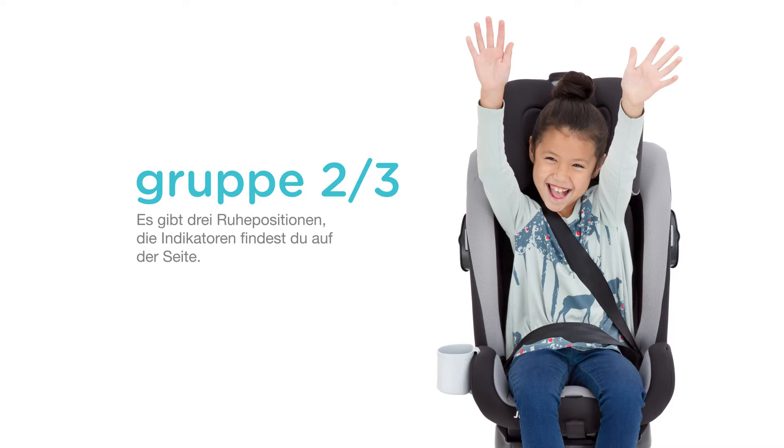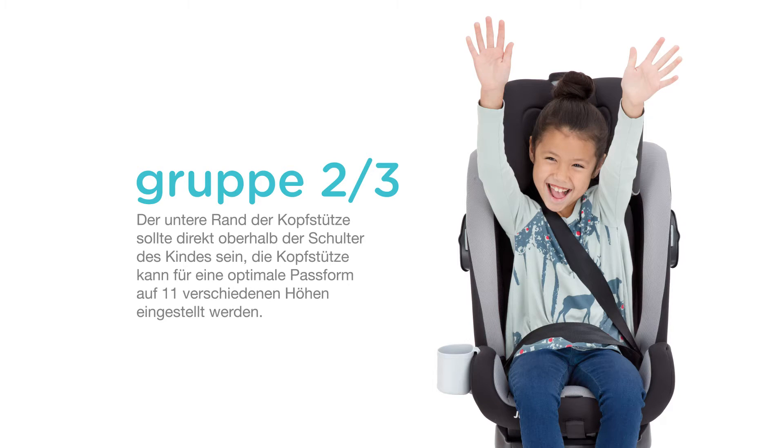There are three recline positions for group 2 and 3. Align one of the top red arrows with the bottom reclining indicator. The bottom of the headrest should be even with the child's shoulders and can be adjusted to one of 11 heights for proper positioning.